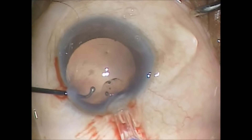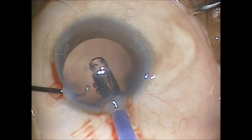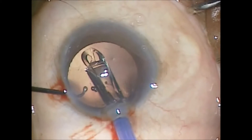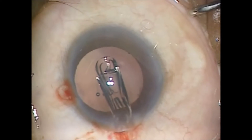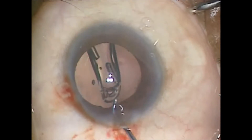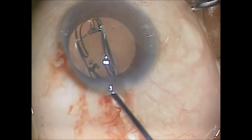I'm inserting through a 2.2mm wound with wound assist. Once inserted, the lens is nudged into the capsular bag location and it takes about 20-25 seconds for the lens to unfold.